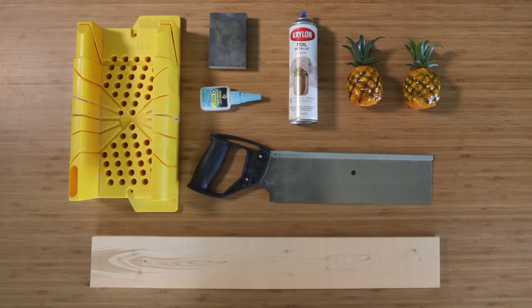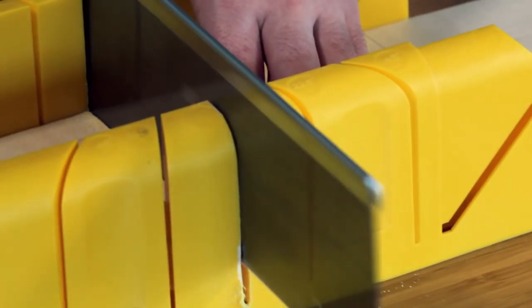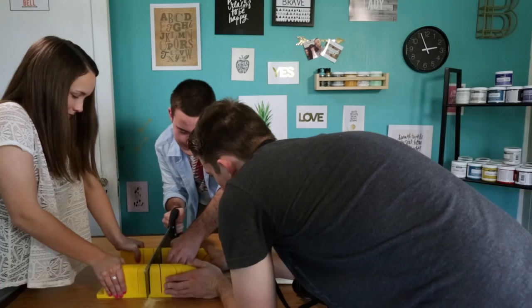The first thing that we need to do is grab a 1x4 piece of wood and cut it at 4 and 6½ inches. Once your wood is cut, give it a good sand on the edges so they're smooth.